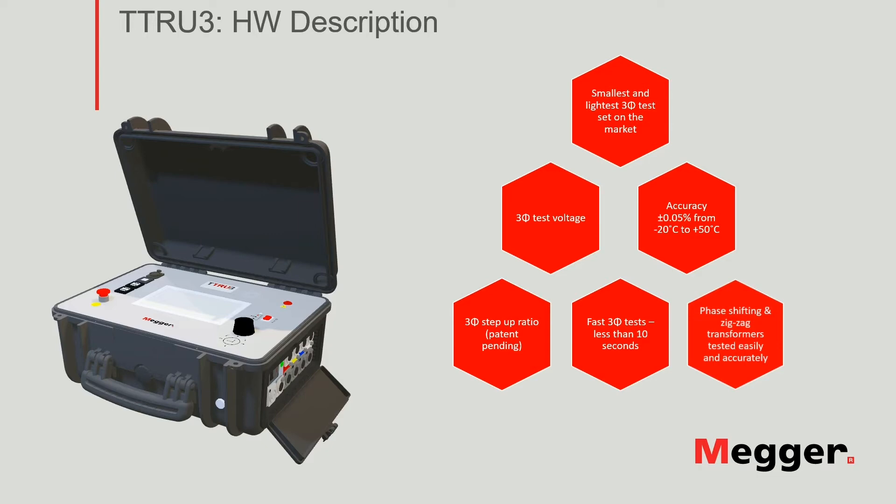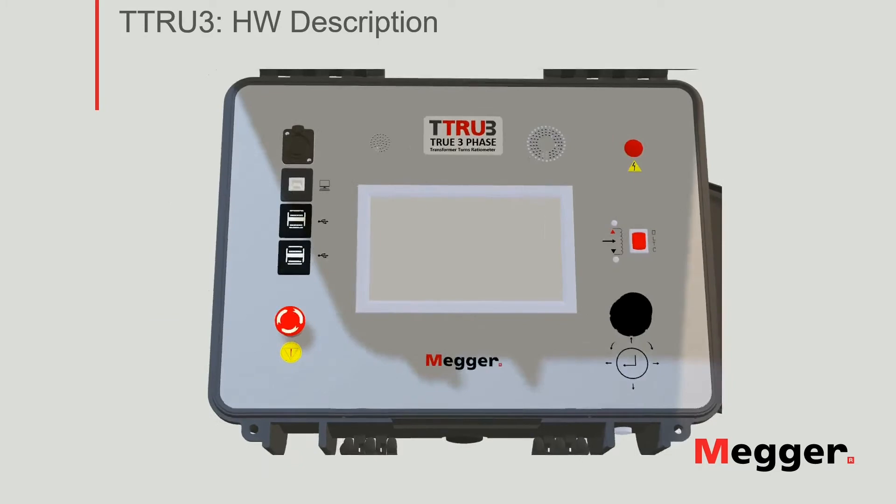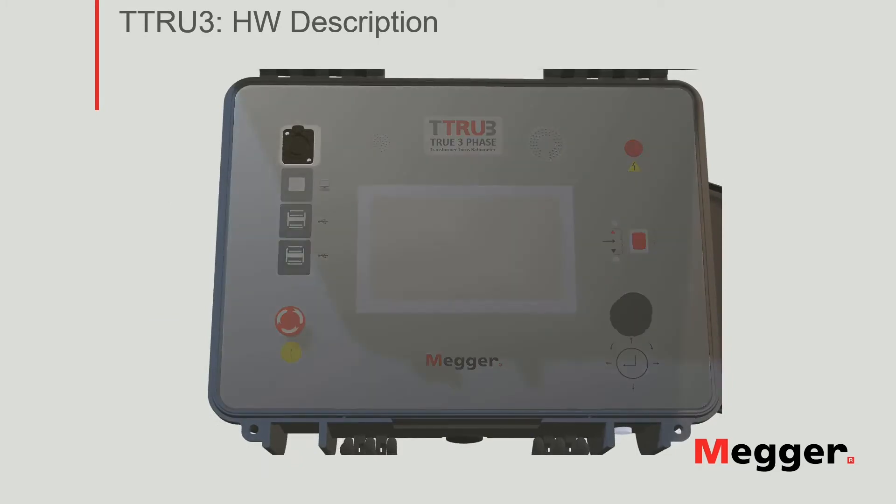Let's take a look at the top panel of the instrument. Starting on the left, you have the auxiliary port, currently reserved for future accessories and applications. Down below, you have the USB Type-B port, used to connect to the computer, so you can control the instrument from the software running in your PC.